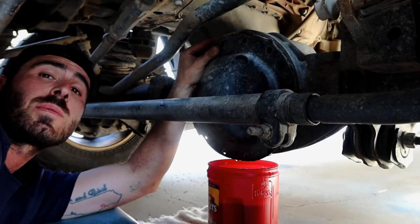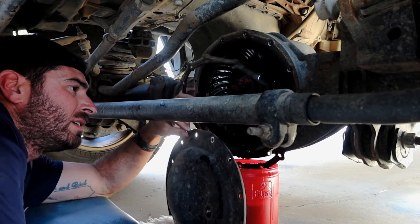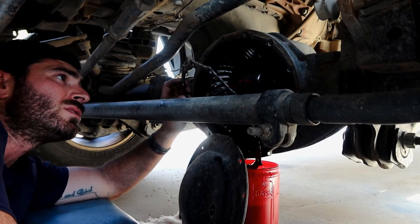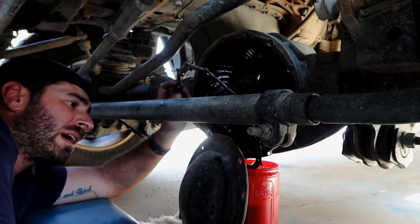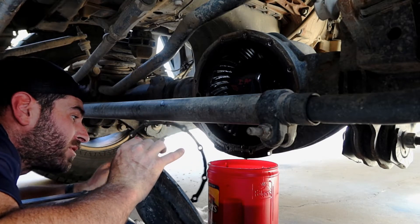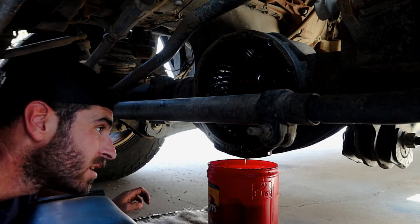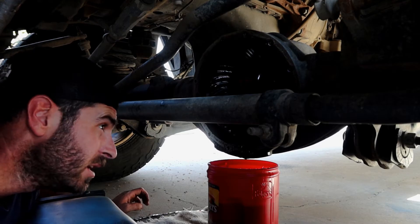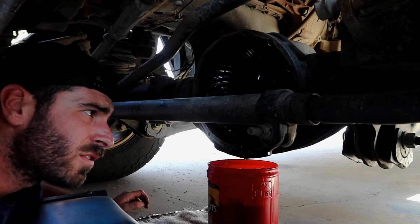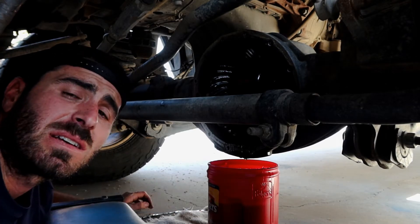We got all the bolts out, now we're gonna pull the cover. You got your gasket here. Like I said, this gasket is reusable, so you're just gonna clean it up and put it back in. Do want to be careful of dirt and debris — try not to get it inside the differential. We're gonna clean it out with a towel, let this drip clean, and then clean all of our edges. Look for metal, look for wear. The oil looks pretty good to be honest.